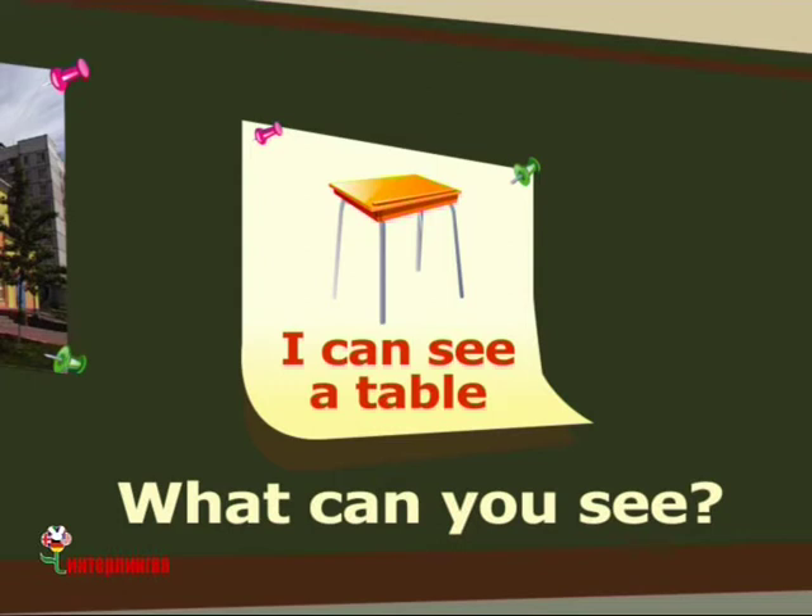What's this? This is a clock. This is a clock. What can you see? I can see a clock. I can see a clock.